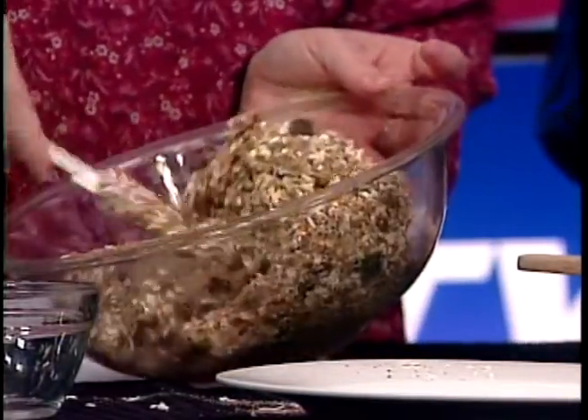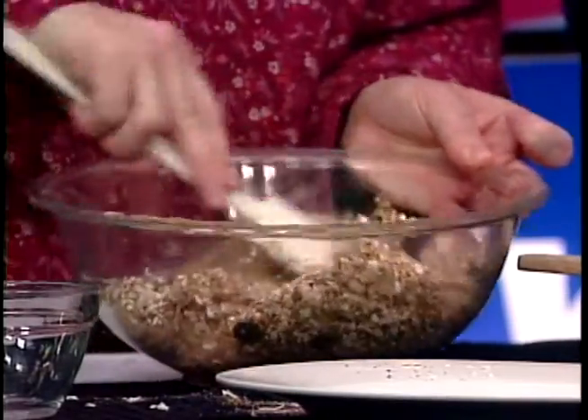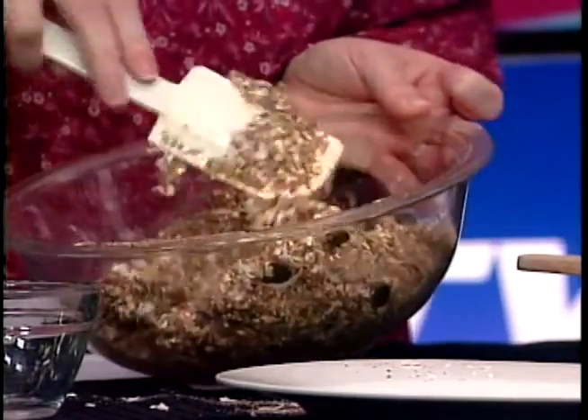Once you're done mixing everything together, you're going to put it in the fridge for about 30 minutes. That just makes it easier to handle because we're going to roll these into little balls about one inch in size. Refrigerating first for 30 minutes makes them more compact and easier to work with. What I have here on the left is some I pre-made that's been sitting in the fridge.